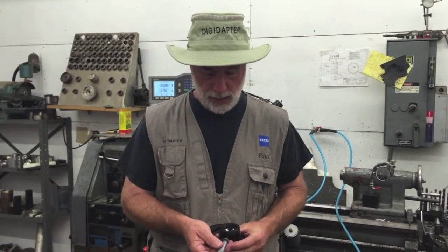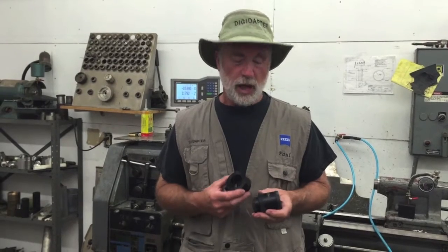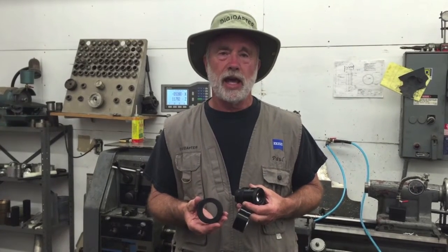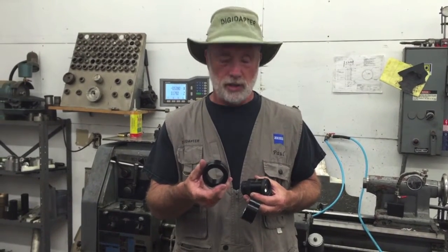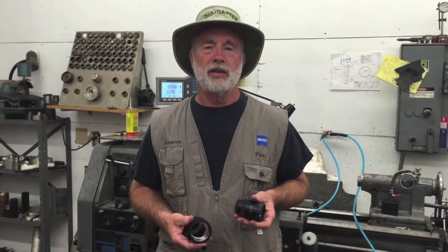When a customer requests a custom DigiAdapter, I typically ask that person to send me their eyepiece. The reason is I can do a precision measurement with their eyepiece using a micrometer to make sure that the inner ring gets fit absolutely perfect. Once I've accurately measured the customer's eyepiece, I start off with an inner ring that has been previously hard anodized. It has a smaller diameter, leaving me room to machine it to the correct dimension. When I'm finished, it looks like this. So let's go over to the lathe and I'll show you how I machine these special rings to make these custom adapters.